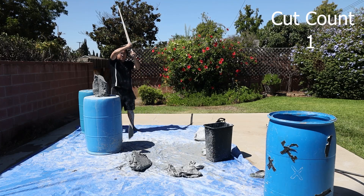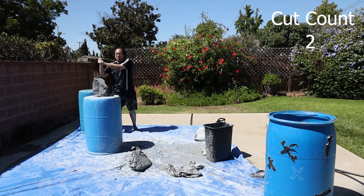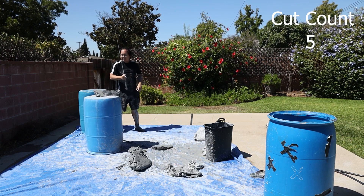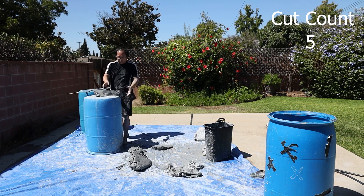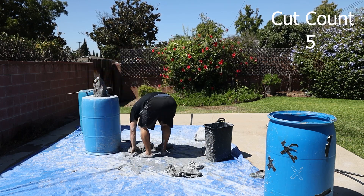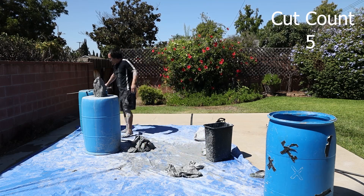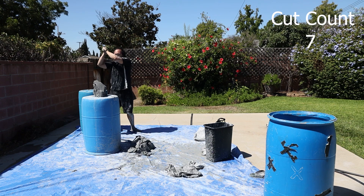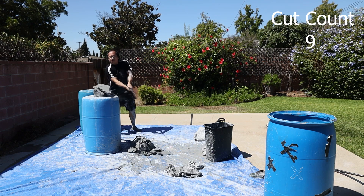Hey, my name is Jonathan Ng from South Coast Swords, and today I'm attempting to do a 100 cuts cutting challenge. So instead of just simply doing cuts in the air, these cuts have to be quality enough to be able to go through a medium. And for this challenge I'm using clay — two sets of clay, about 50 pounds each, that I bought off Amazon.